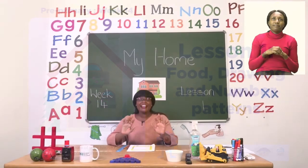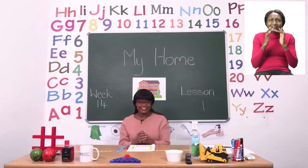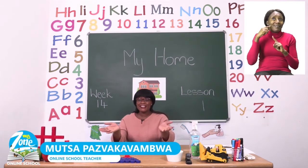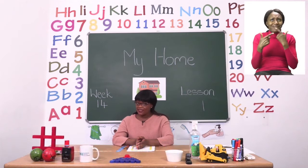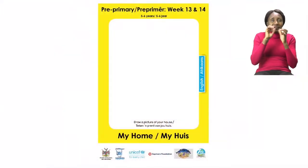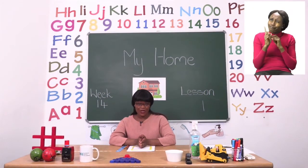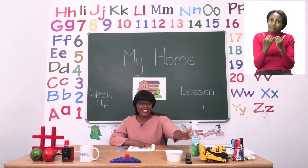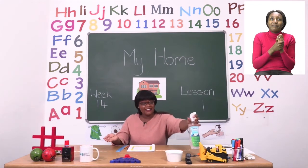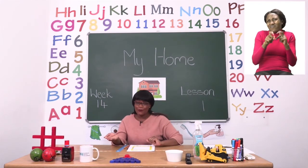Hello everyone and welcome to MyZone Online School. My name is Teacher Mutsa and thank you so much for joining me today. Our theme this week is My Home. Before we get into any lessons, boys and girls, we need to sanitize. Let us take our sanitizer — and if you don't have sanitizer, that's okay, you can use soap and water.